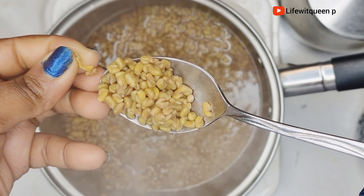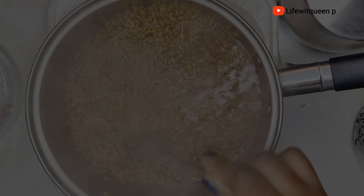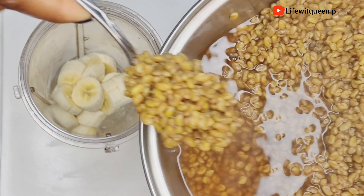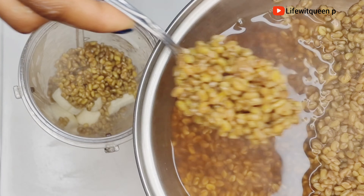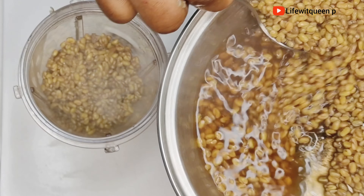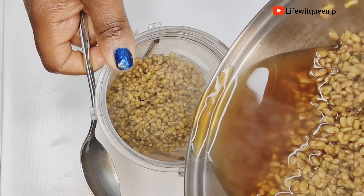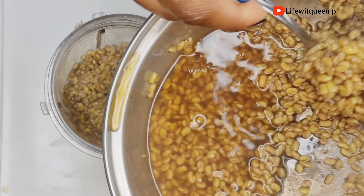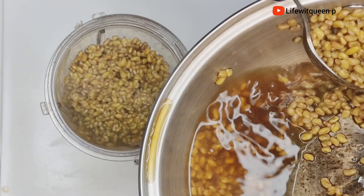Now I'm going to go ahead and check my fenugreek seed. As you guys can see, the fenugreek seed is soft now and ready to be used. I'm going to allow it to cool down for a few minutes before adding it to the blender. You can also use fenugreek powder if you don't have the fenugreek seed — both are equally effective, so just use whatever you have. I'm also adding the liquid from the fenugreek seed into the blender as well. After adding all my ingredients, I went ahead and blended everything together.